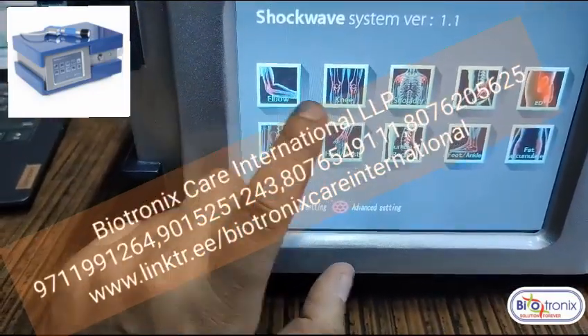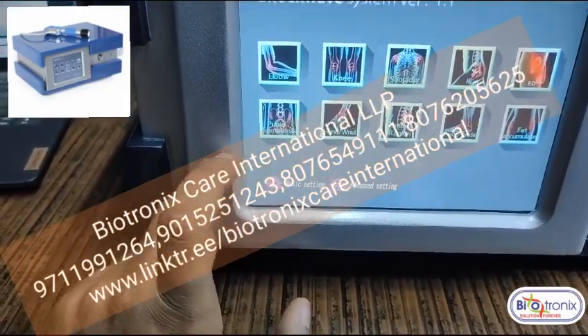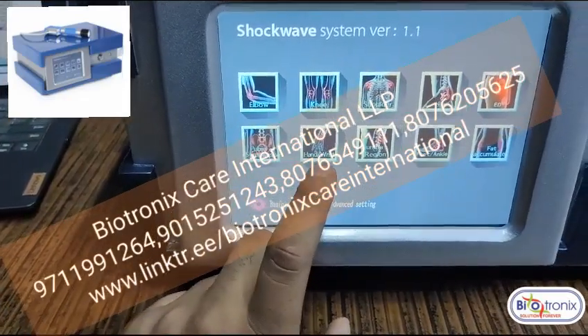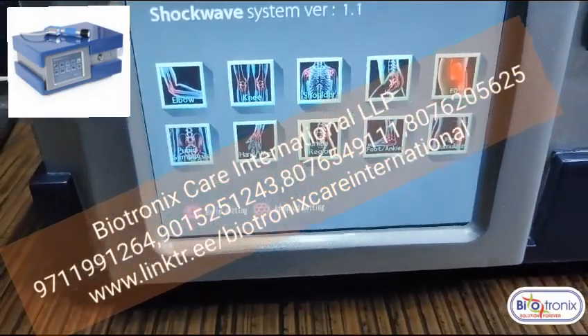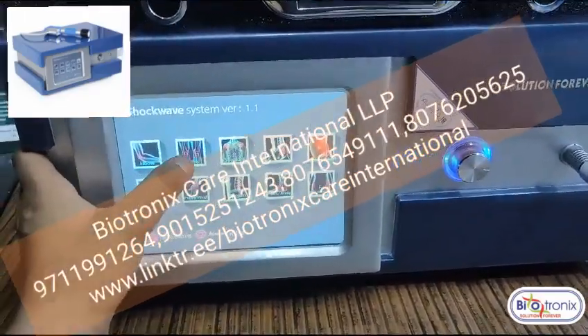On the main screen you will get the following functions: elbow, knee, shoulder, hip, ED, pubic symphysis, hand, wrist, lumbar region, foot, and fat accumulation. For basic operation, you can select any of these parameters.